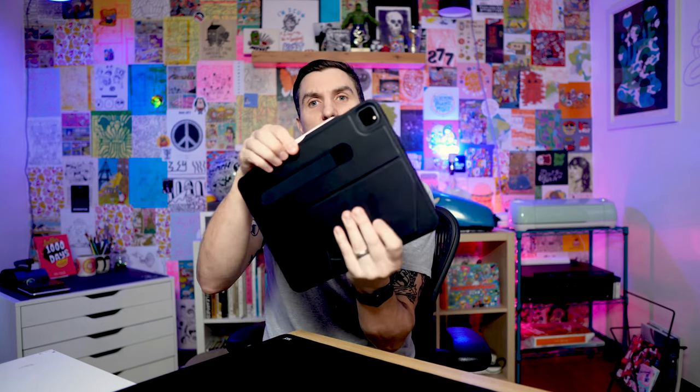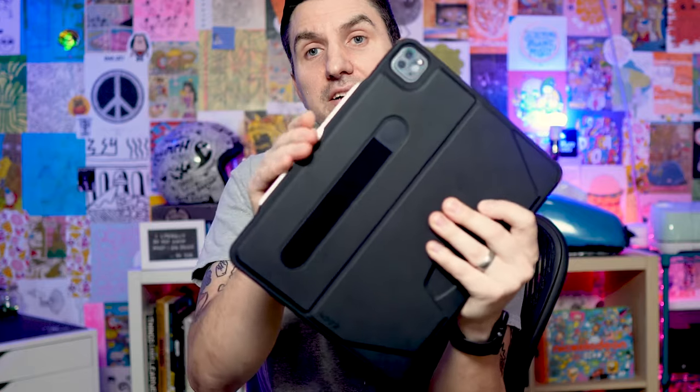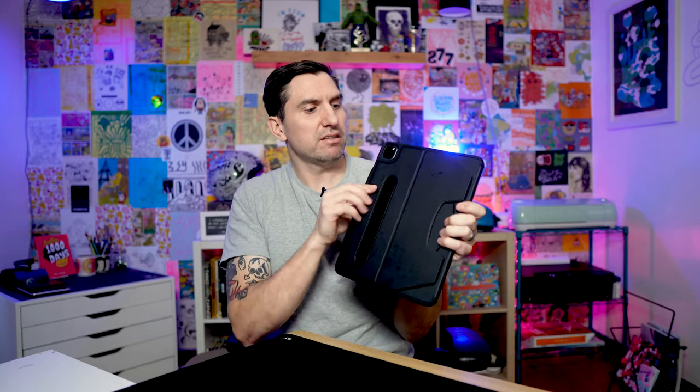It also incorporates the pencil charging slot really well. It goes right in and the pencil charges, but it also has a little bit of protection so it doesn't get knocked off. If you put an iPad in a bag with a case that doesn't have anything over the pencil slot, or just without a case, the pencil knocks off and gets lost in the bottom of your bag.